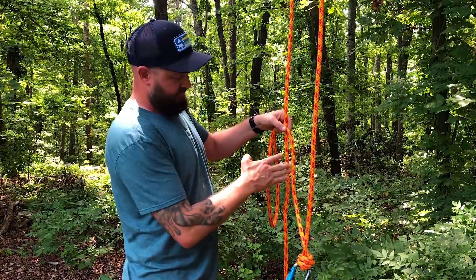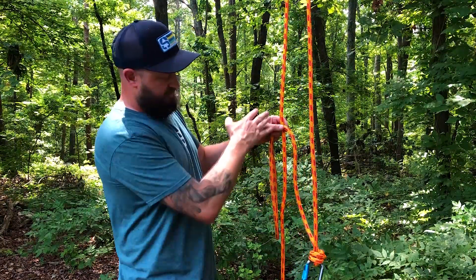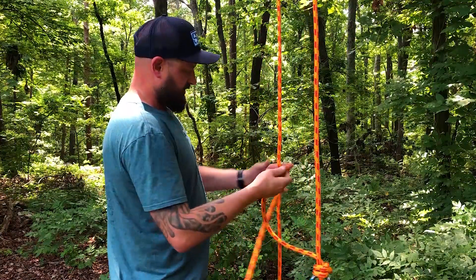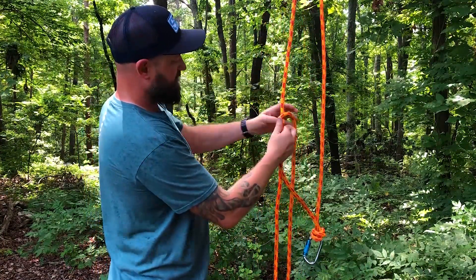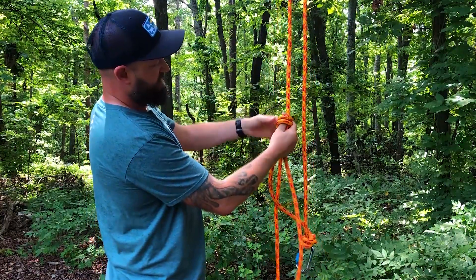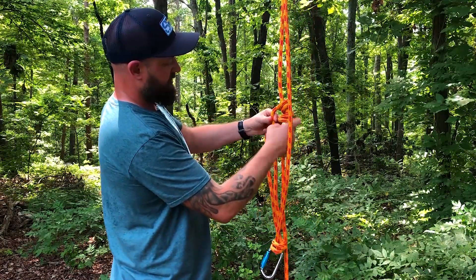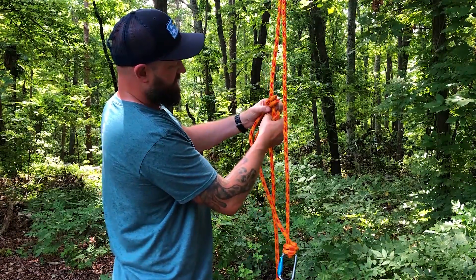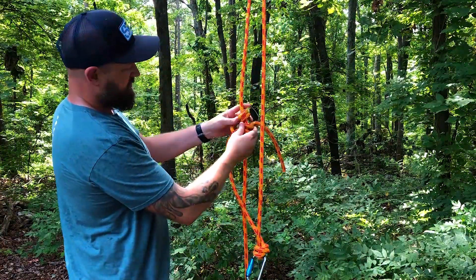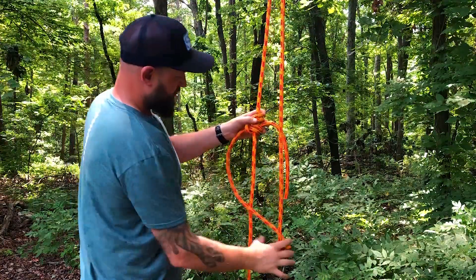We're going to tie a Blake's hitch. The distance here is going to be determined by how tall a person you are and how long your arms are, because you're going to have to be able to advance this prusik and also grab the top of it to descend. A Blake's hitch is a simple friction hitch to tie — wrap two loops around your thumb and two loops around the rope itself, cross over, and then on the back side of the bottom two loops pass that tail through.